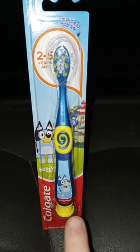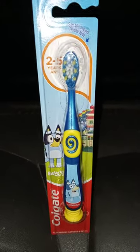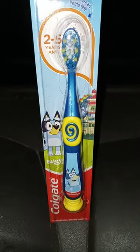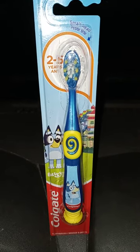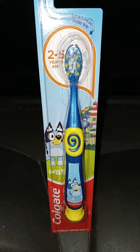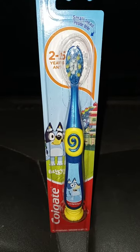It has a little suction cup on it. If y'all want to know, did I actually buy this? You can buy these at Walmart for like $2 to $3. But the dentist doctor actually gave me this for free.